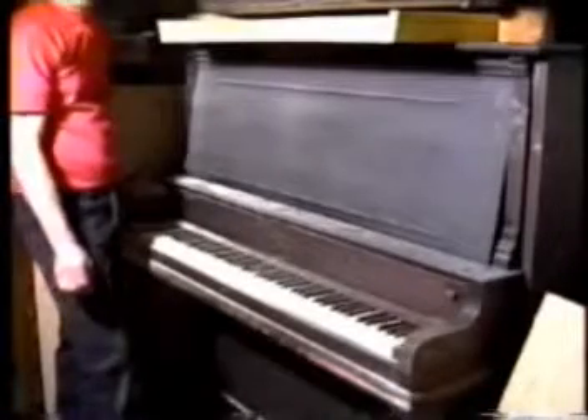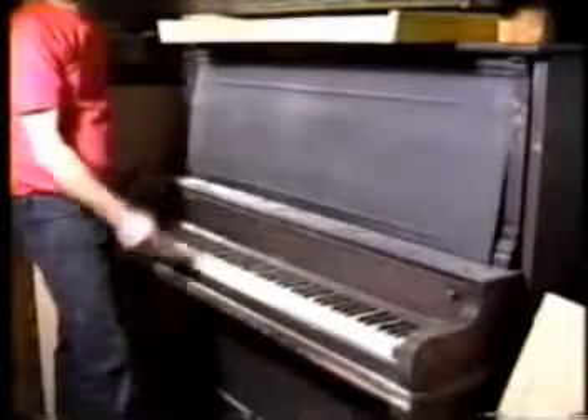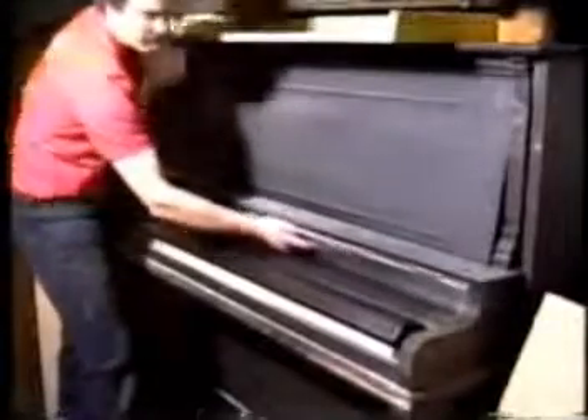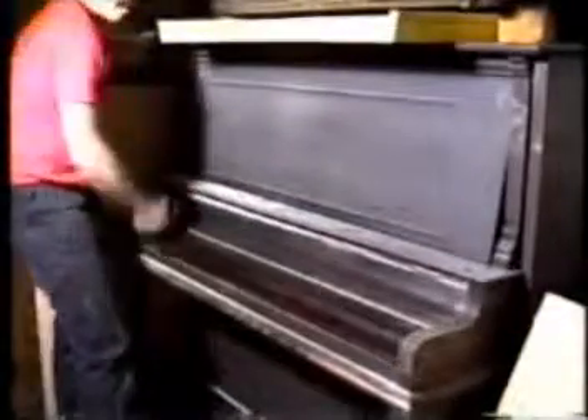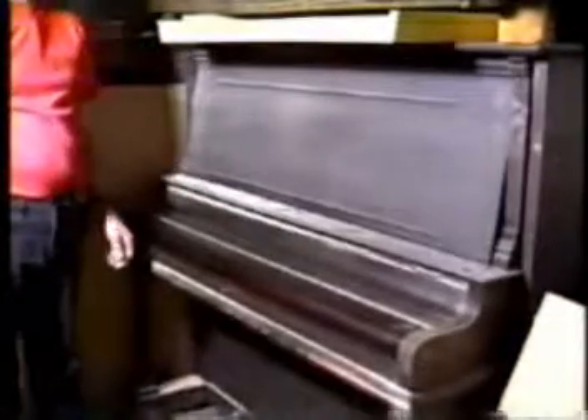However, most pianos that have a two-piece fallboard, if you choose them carefully, the fallboards will work. You may have to trim a half inch off of the top part, which really isn't noticeable when the piano is closed.